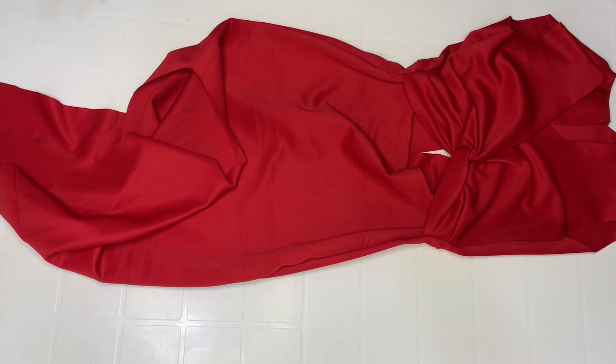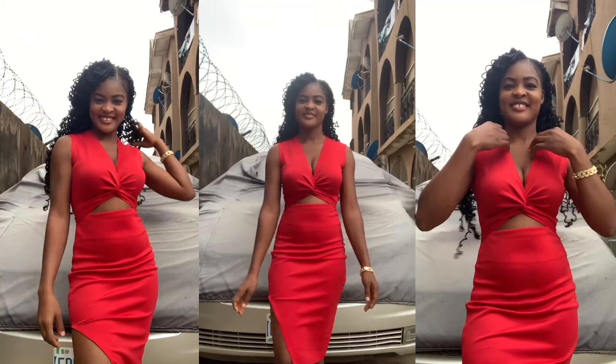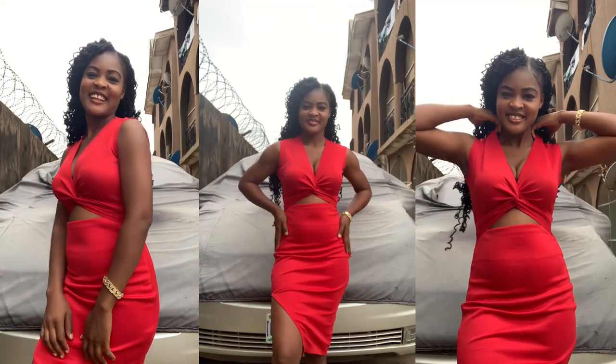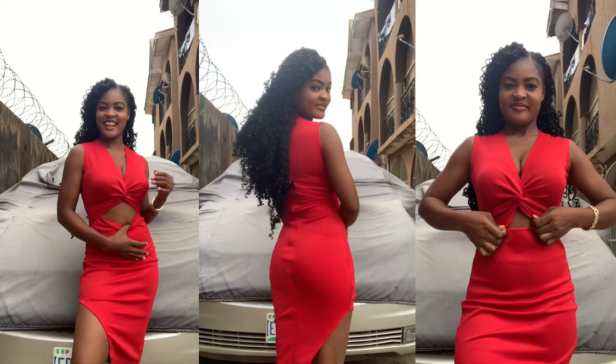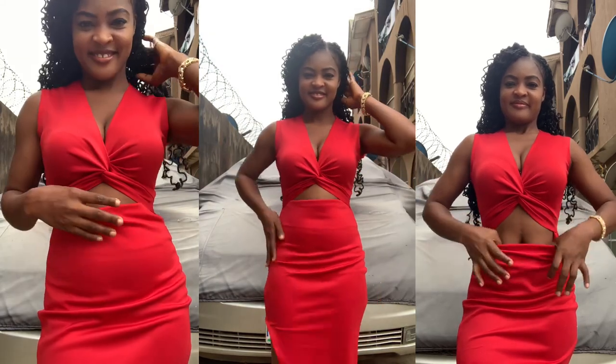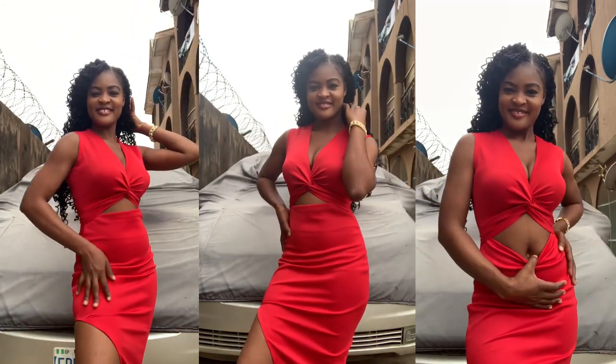I'm going to share my finished look. Here is the final look — I went ahead to fix my zip and hemmed the sides. For the armhole I just hemmed it by half inch — I did not fix a sleeve. Thank you so much for watching. If you create this please tag me on Instagram.